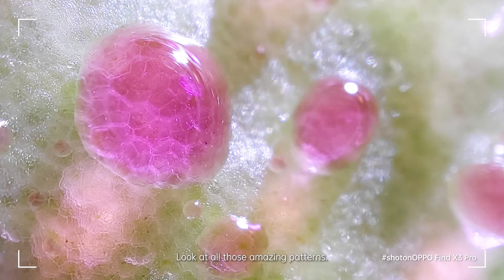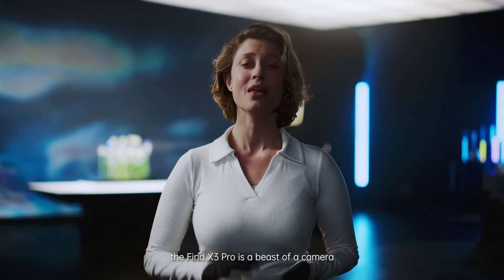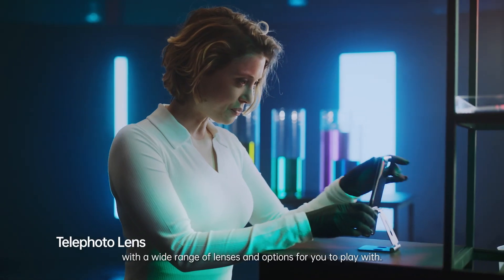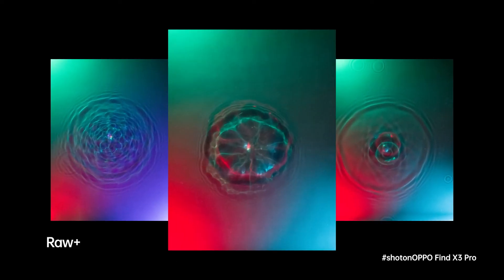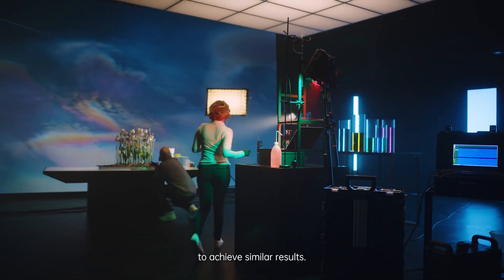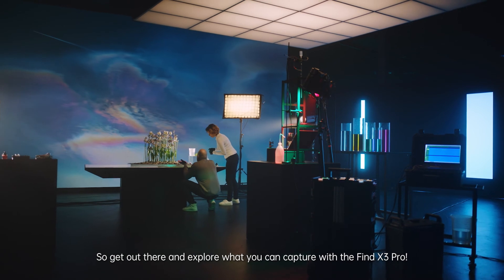See what I mean? Look at all those amazing patterns. This is a world within a world. Would you even recognize it's a leaf right now? As you've seen in these two experiments, the Find X3 Pro is a beast of a camera, with a wide range of lenses and options for you to play with. I still can't wrap my head around the fact that I can shoot with RAW just like a professional camera. And remember, you don't need a studio setup like this to achieve similar results. So get out there and explore what you can capture with the Find X3 Pro.